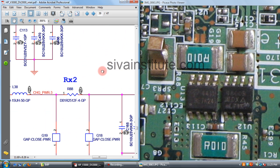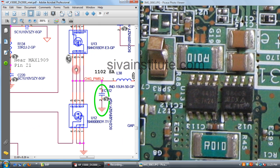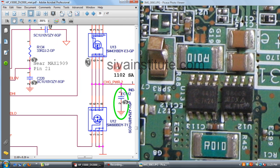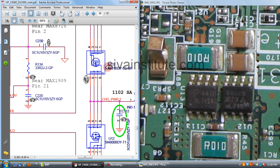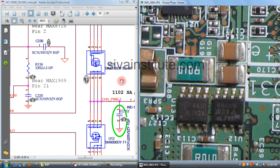This voltage goes to BT plus, meaning the battery positive pin. For U13 and U12, first check the upper FET gate — U13 gate at pin number 4. You should check at pin number 4: if 2 volts is present there, the IC is working and okay.